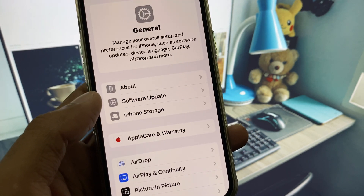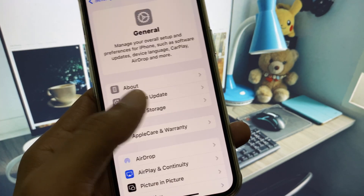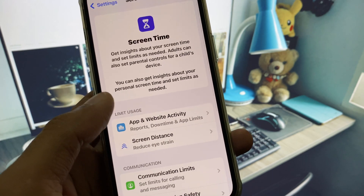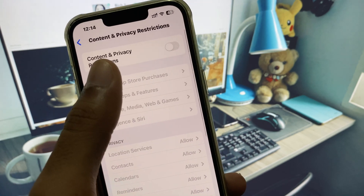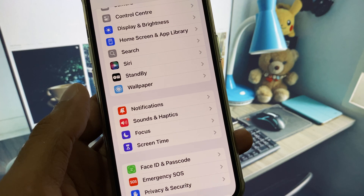After this, check for a software update and update your iPhone to the latest iOS version. Then go back, scroll down, click on Screen Time, click on Content and Privacy Restrictions, and remove all restrictions from there.